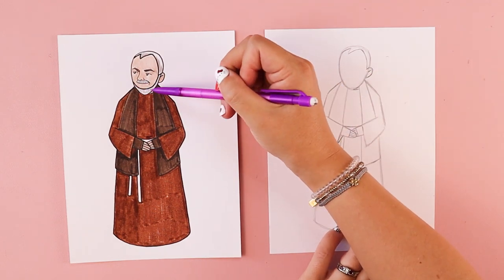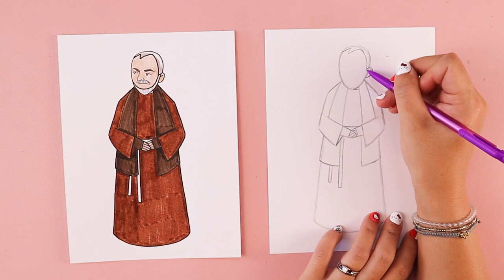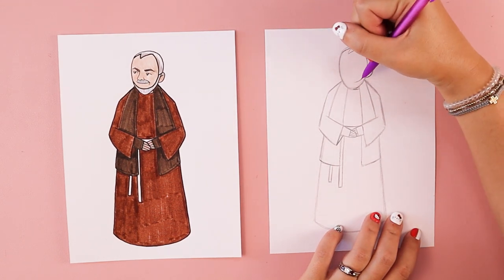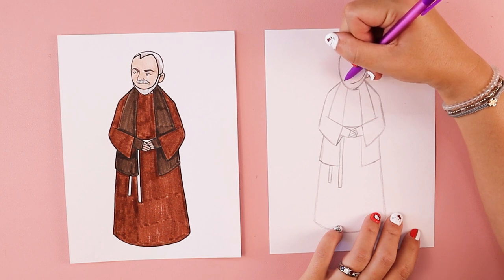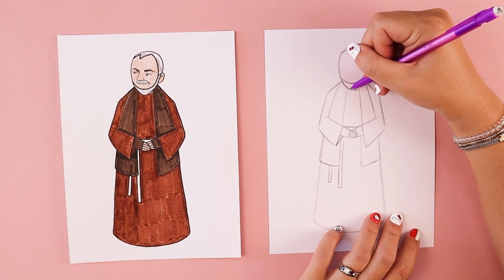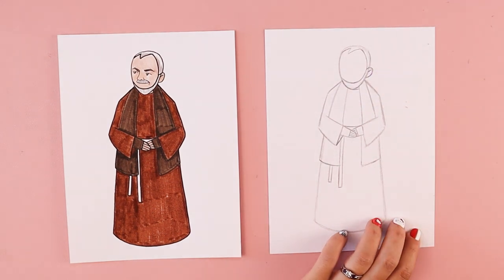We're going to put in a curved line for the top part of his beard. Where your hair ended, you do a curved line that comes down — not all the way — stopping around the shoulder area, making sure to leave a little bit of space for the bottom part of the beard to show.